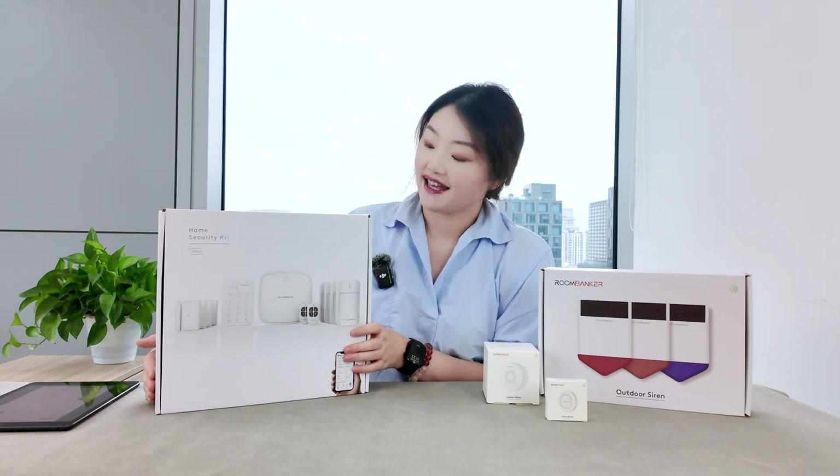This unboxing will check out the home security kit station variant. This kit includes a control panel with four-zone monitoring, four motion detectors, four door magnetic sensors, one alarm keypad, and two key fobs. We've also got two alarm sirens — one for outdoor use and one for indoor use — and a portable panic button.